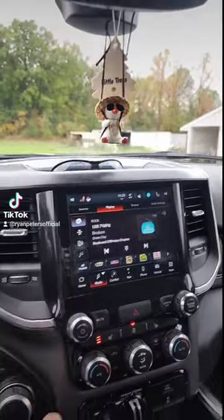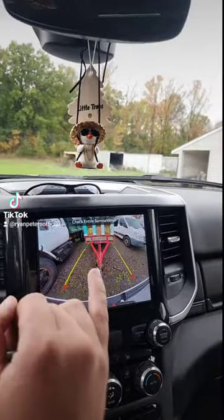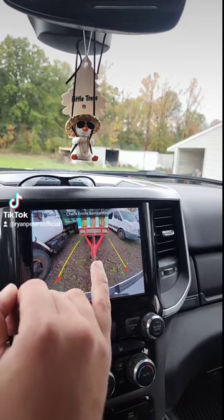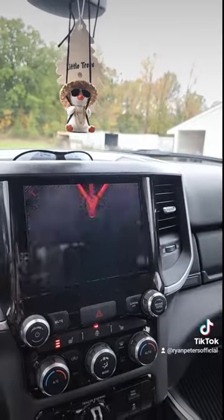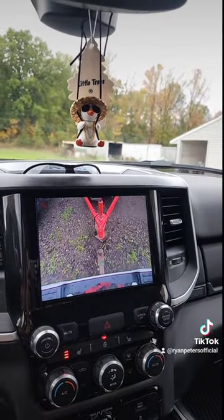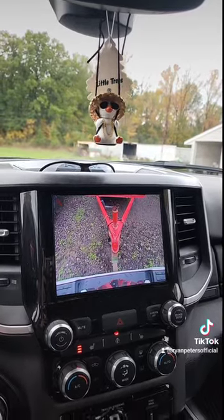The first part of the hack is going to be to put your truck in reverse. Find one of these things I have in my camera right here — it's called a trailer. If you have one of these fancy cameras, you're going to back right up underneath that trailer.